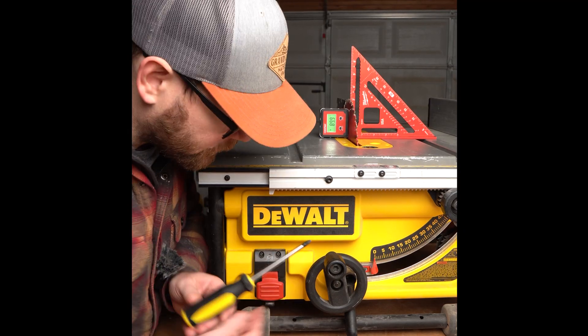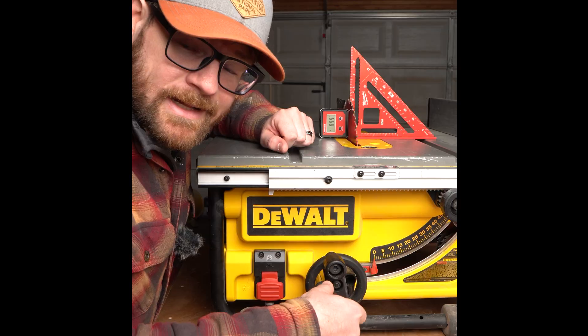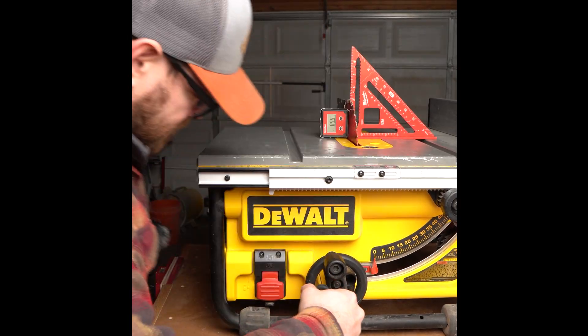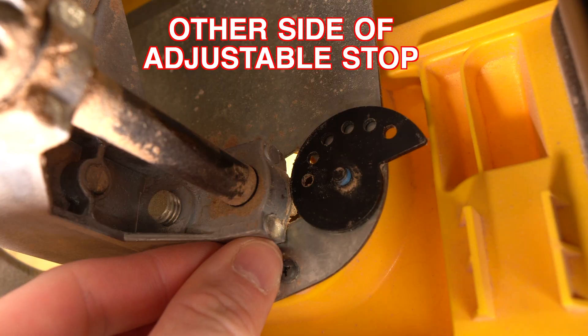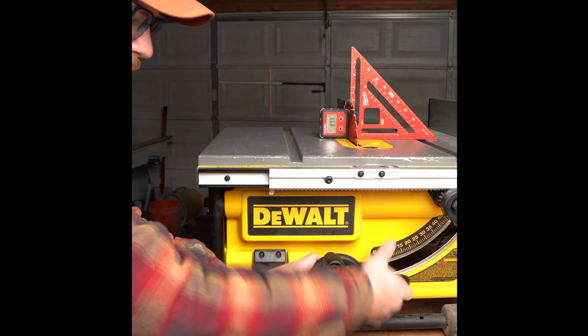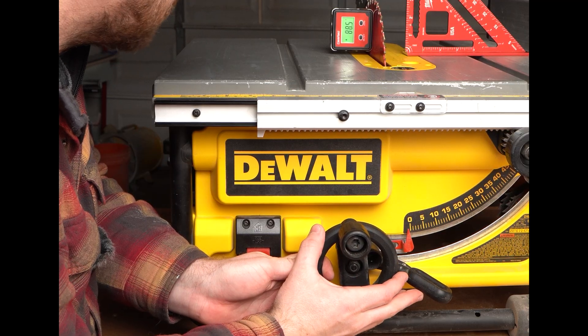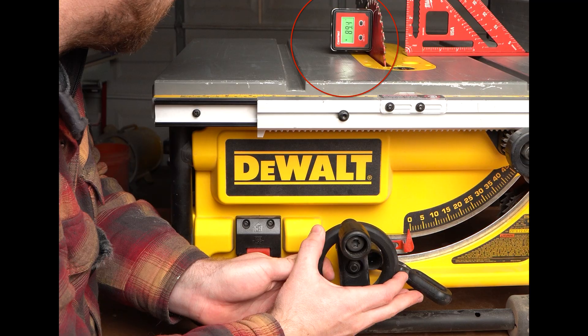There's a Phillips screw right in here — that's the stop for setting it at 90 degrees. So we're going to loosen that, which is going to loosen the inside. Just keep slowly adjusting until I'm right on 90.